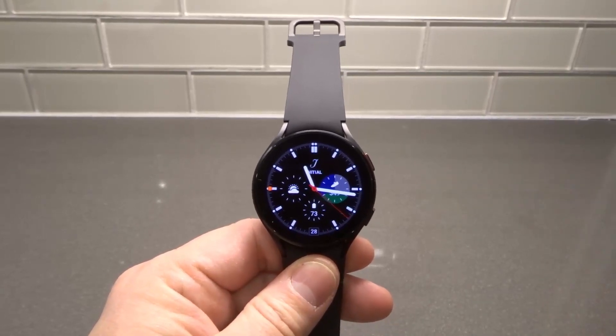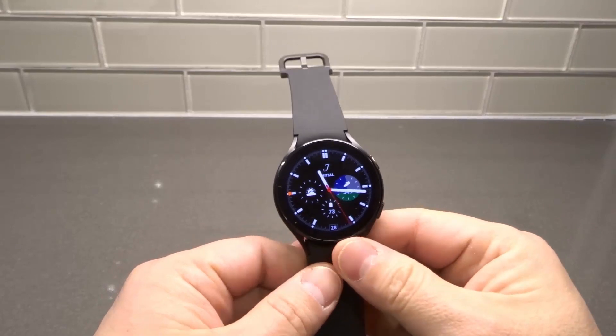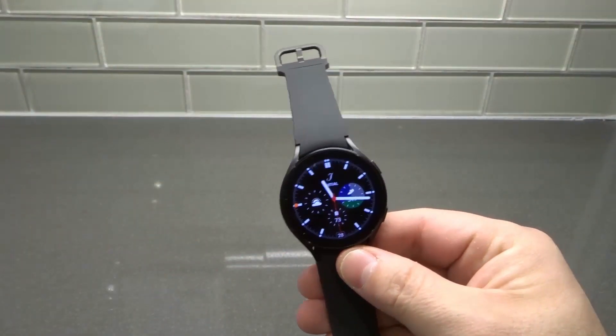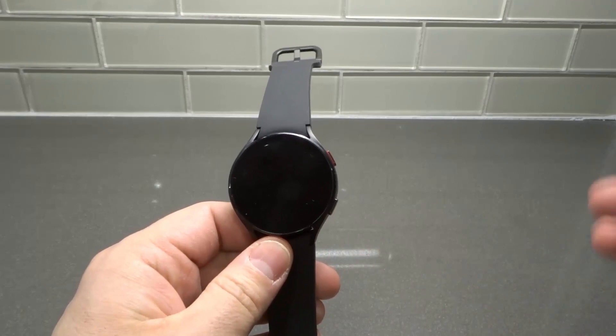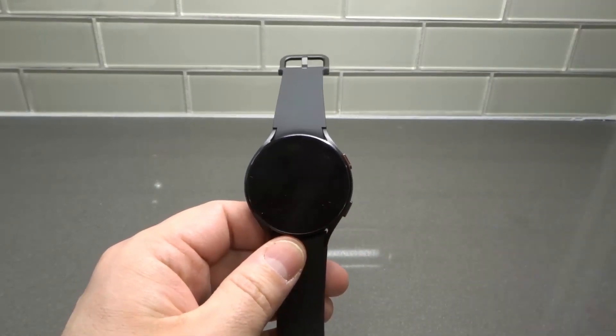Hey everybody! I'm here today with a video tutorial on the Samsung Galaxy Watch 4. In this video tutorial, I'll be showing you how to install apps easily on your new Galaxy Watch 4. This will be a step-by-step tutorial, so let's get right into those steps and right into the video.